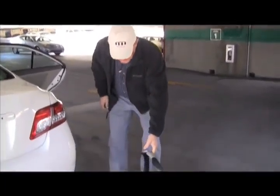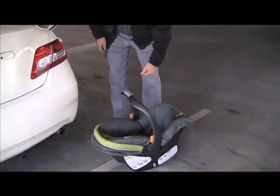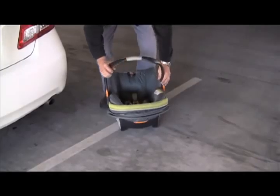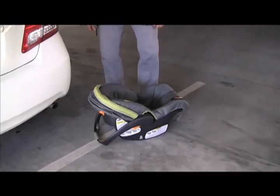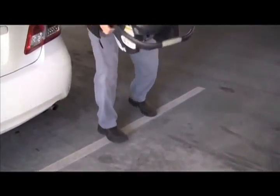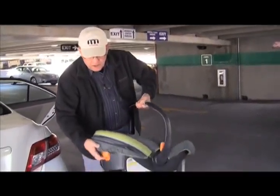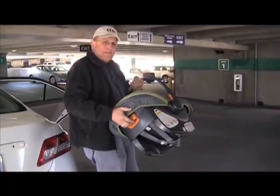This is the carrier part that goes into the base I just installed. The carrier has a carrying handle. You'll notice it normally rocks — all car seats rock. But we don't want it to fly back and sit in a reclined position. That's what the carrying handle does: it is a rocker stopper and keeps the child from rocking backwards. It is both a carrying handle and a rocker stopper.